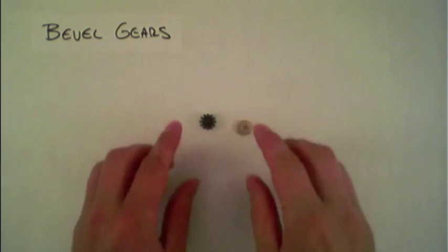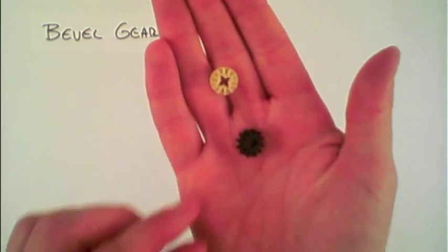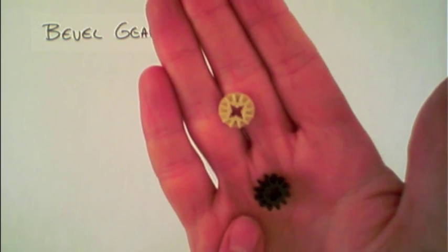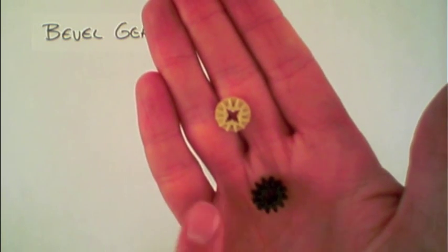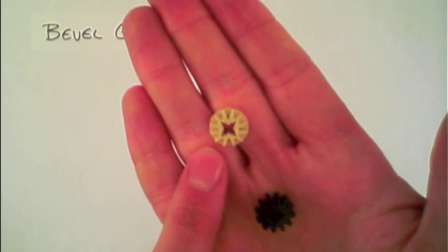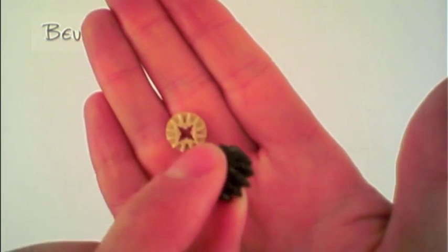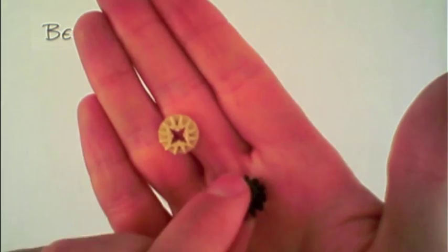There are several different types of bevel gears that can be found within the kit. Bevel gears are gears that are rounded on the edge, allowing them to be connected together at different angles. The kit has single-sided bevel gears as well as double bevel gears that are rounded on both sides of the gear.